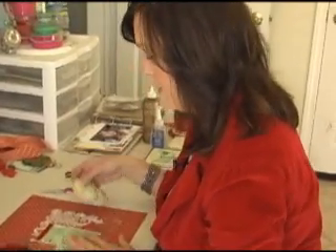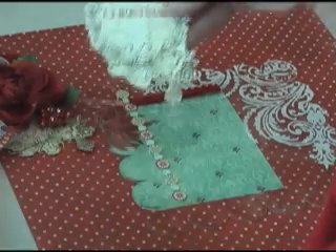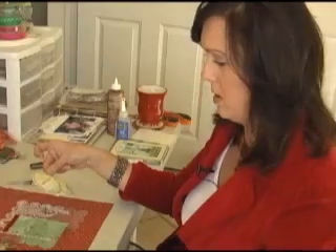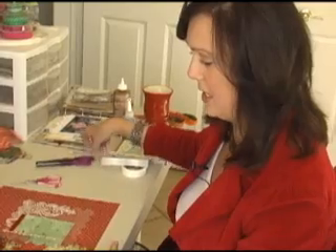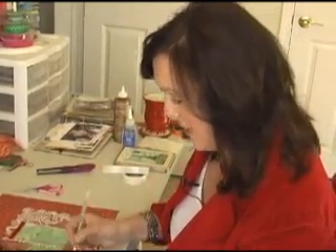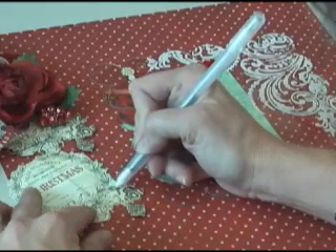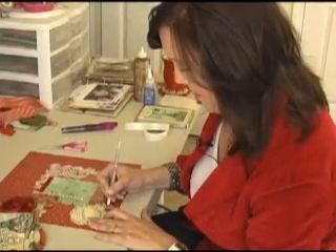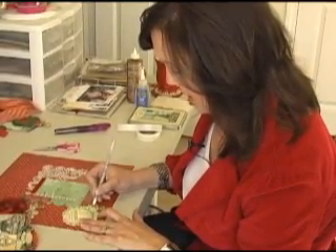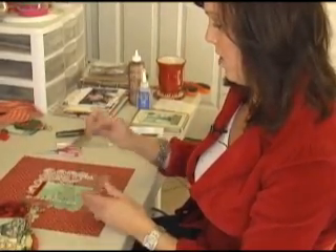The last embellishment that I put on the acrylic itself is this nice little piece of paper from Webster's Pages. I just really liked the circle and the ornaments hanging, and I simply cut it out. I like to highlight things and give it more glitter since we have kind of a glitter theme here. So you're going to take your pen — not all of this is going to show — so you'll just do the bottom part and kind of follow along with the lines. Then follow along with the ornaments, highlighting the areas you wanted to highlight. When you're done with that, you'll go ahead and put some adhesive on this as well.